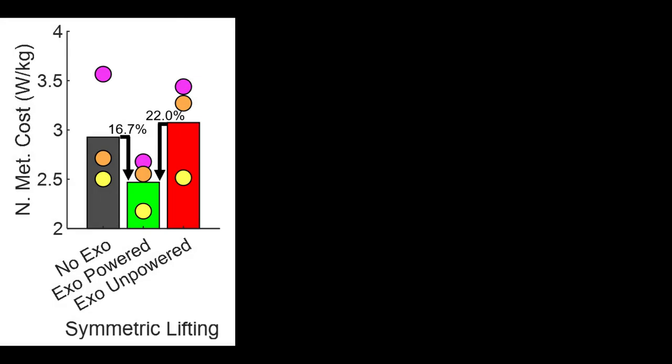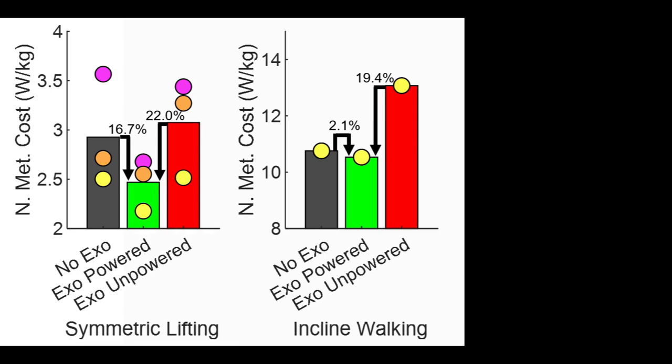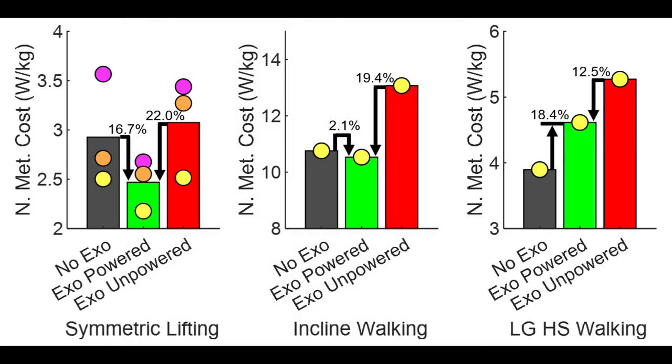The net metabolic cost results for each task are now shown. For lifting, averaged over three participants, the powered condition exhibited a 16.7% reduction compared to the no-exo condition and a 22% reduction compared to the exo-unpowered condition. During incline walking, a 19.4% reduction was detected compared to the exo-unpowered condition. Finally, during level-ground high-speed walking, a 12.5% reduction was observed compared to the exo-unpowered condition.